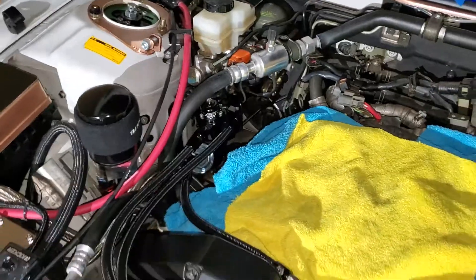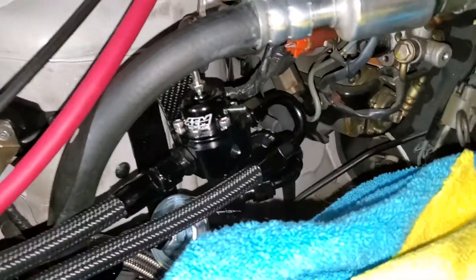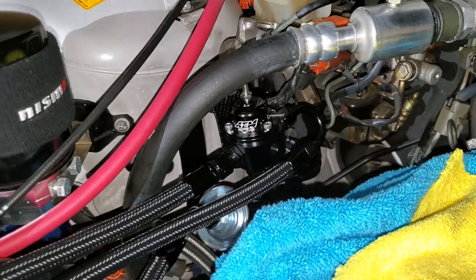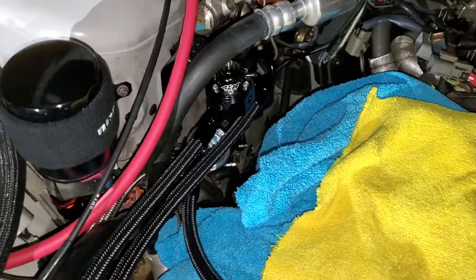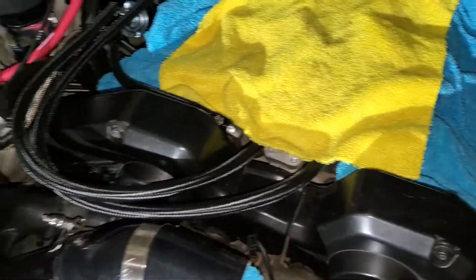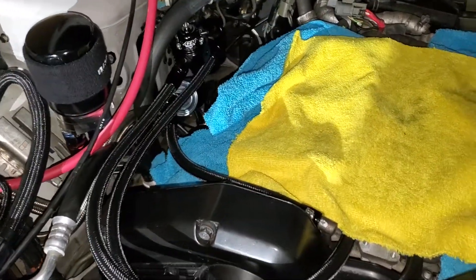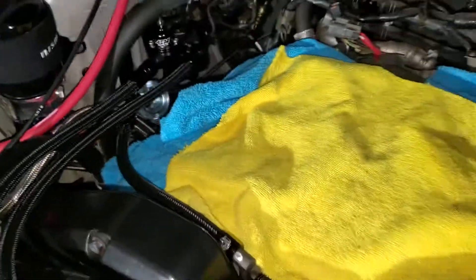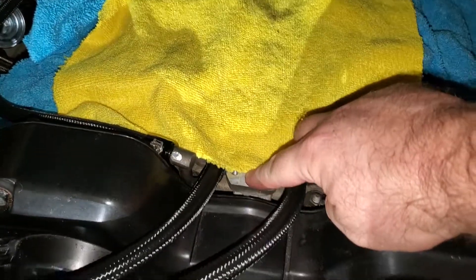That makes converting everything else really easy. I also switched over to an aftermarket AN fuel pressure regulator, so it was just easier to go AN fittings all the way around. Your beginning and endpoints will still stay with regular clamps, but you can buy the cool little end clamps like I bought that make it look like an AN fitting.